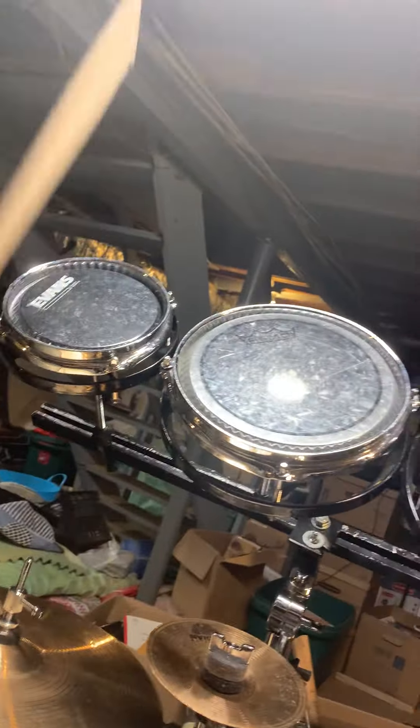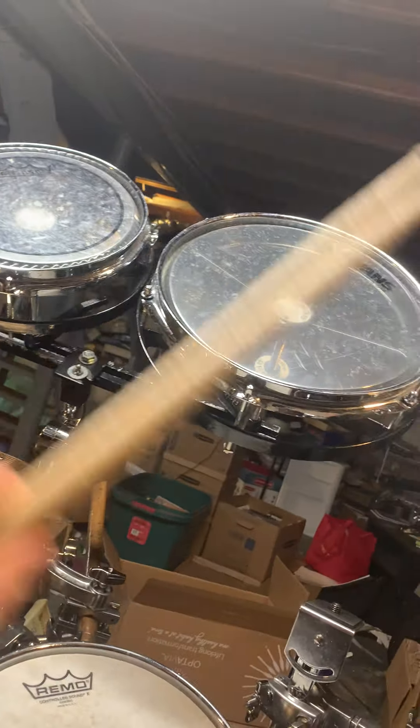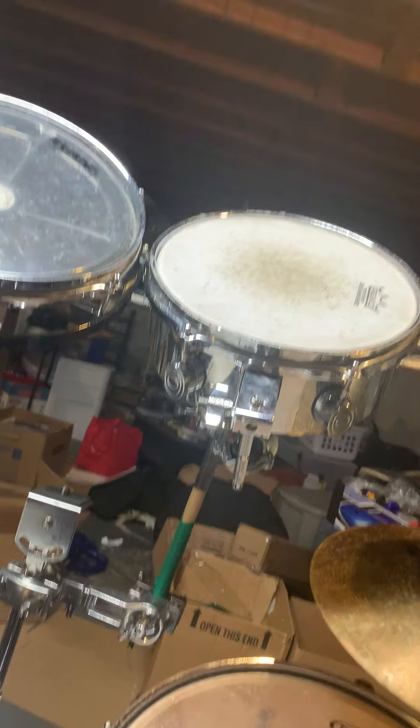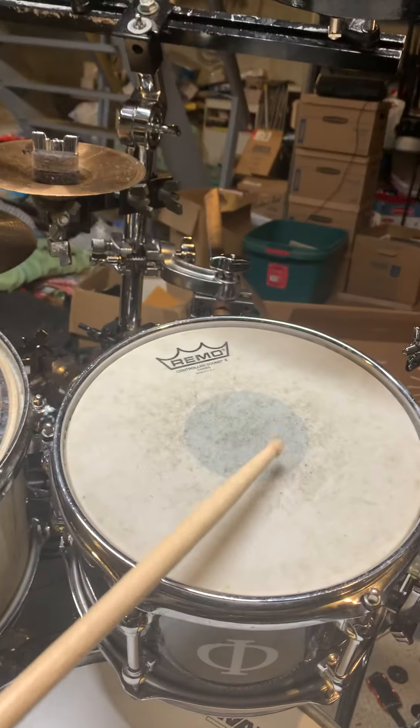It does muffle a tiny bit, but a gong drum is all resonance anyway. Then I have the Remo Rototoms, tuned high — I have them modified to tune a bit higher. I've also added octabans. This is my PDP Mini Timbale. Over here, one of my favorite drums — probably my favorite on my kit — the Mangini snare.